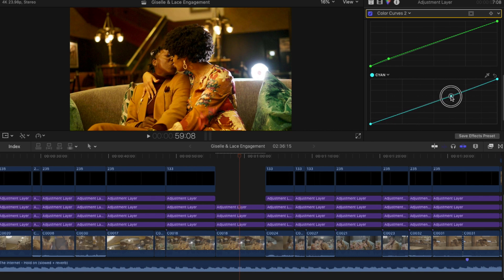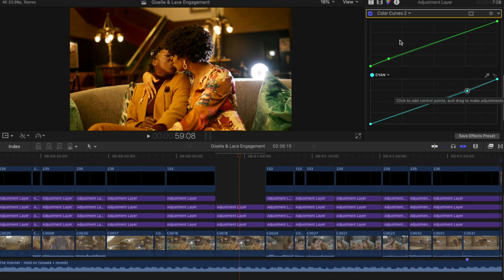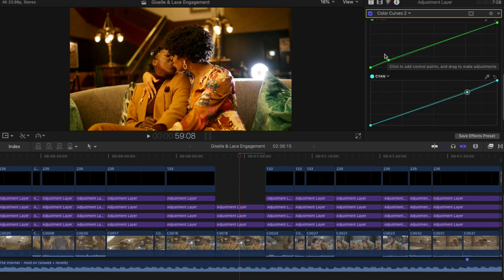As you can see, it's just slightly changing the highlights and the midtone. Let's see what that looks like — still looks warm. It's very subtle, but subtle things like that really make a big difference once you complete your color grade.